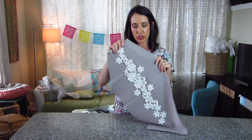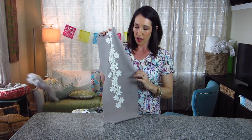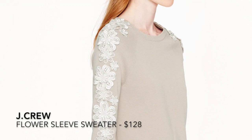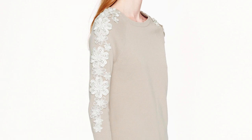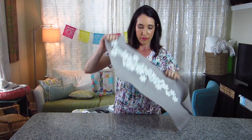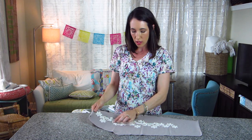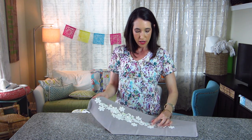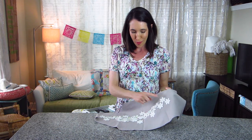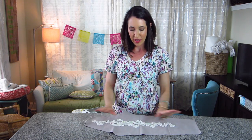Another project I'm working on is adding lace appliqué to the sleeve of another Linden sweatshirt. This is out of a heavy sweatshirt material. I actually saw this off J.Crew — they just had a sweater the same color but in sweater material with lace appliqué all the way down the sleeve. I've got one long piece of lace appliqué here and then some small flowers. Those have been stitched on, but I'm still working on this other part here.